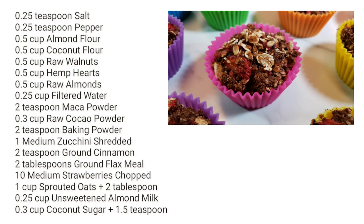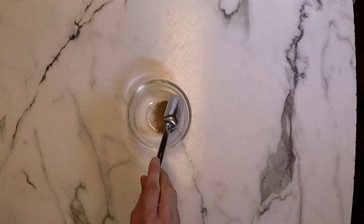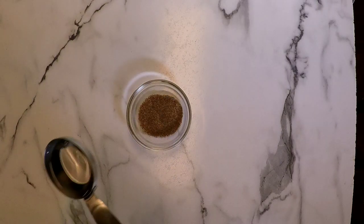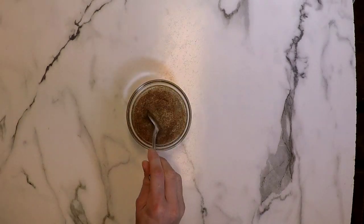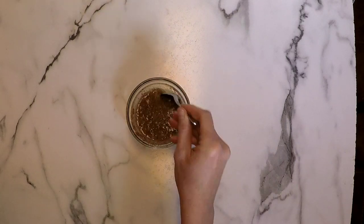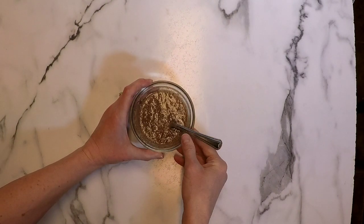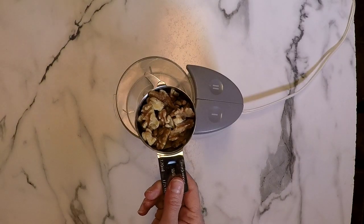Here is a list of the ingredients we'll be using today. To start, we're going to get a small bowl and add two tablespoons of flaxseed, then add one-fourth of a cup of filtered water, give that a good mix, and set that aside. That is going to be our egg replacement — our binder for the muffins — to keep these vegan.